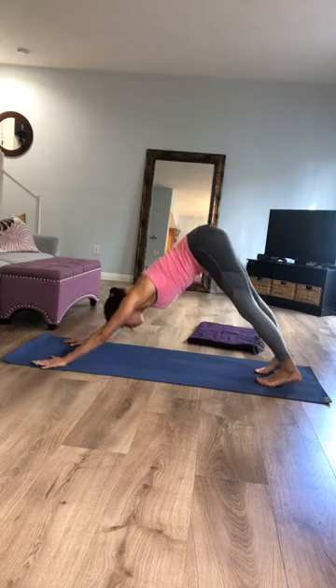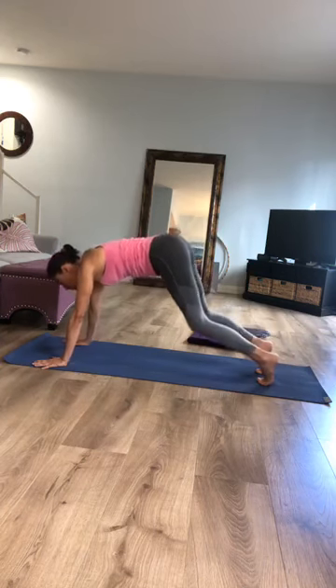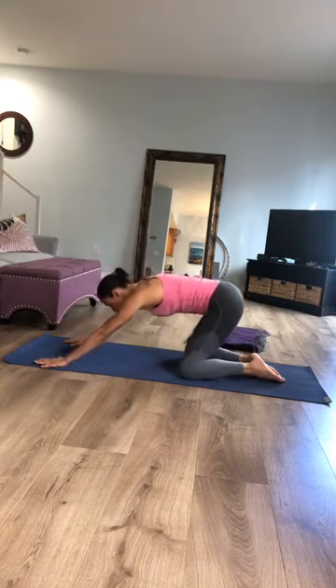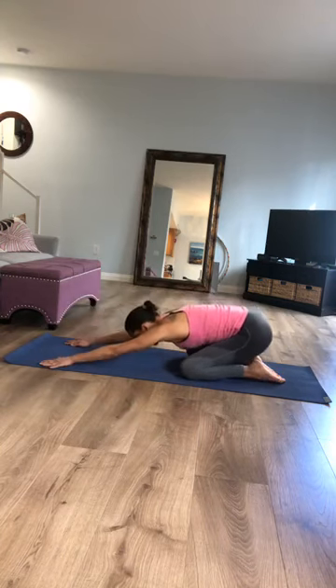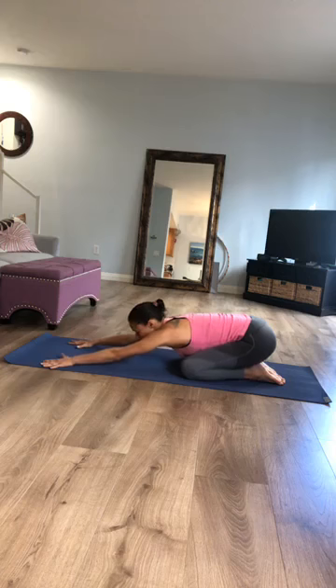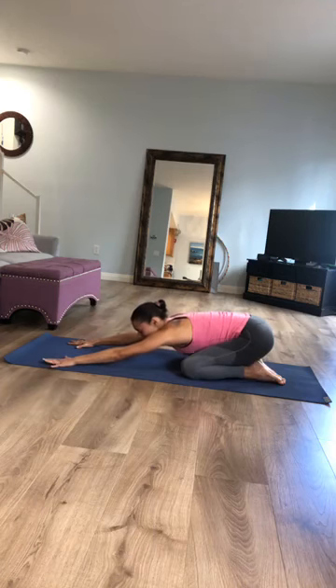Bend your knees, come down to your mat. Separate your knees out wide, big toes touch, and sink your hips back into a child's pose. Send the breath more into the back of your lungs — exploring those unexplored pockets, potentialities, capacities.